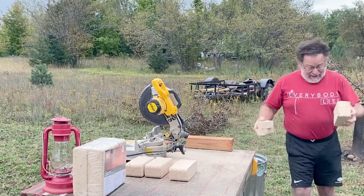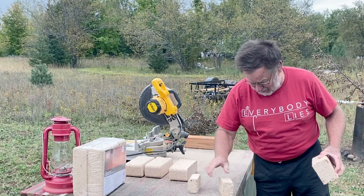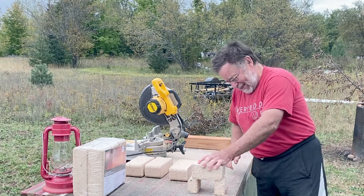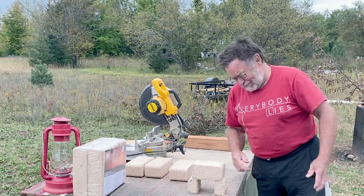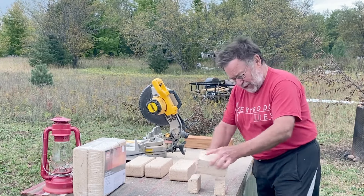I'm cutting these down into two pieces so that I can put those in the stove and then elevate that piece. That way I can get a fire under it and get it burning.